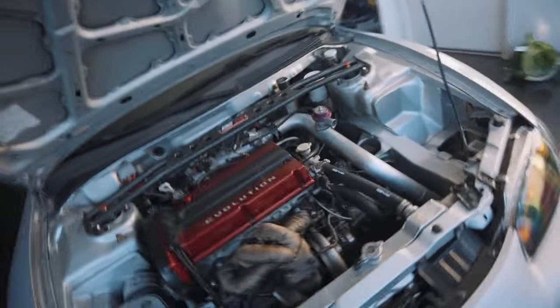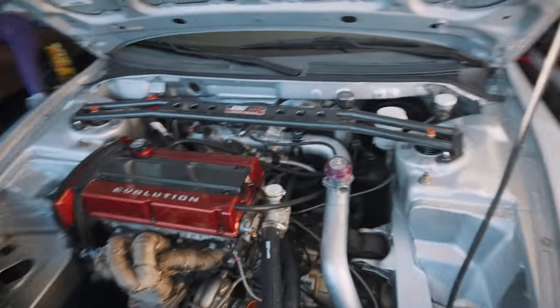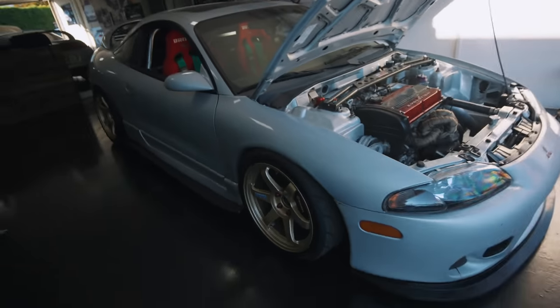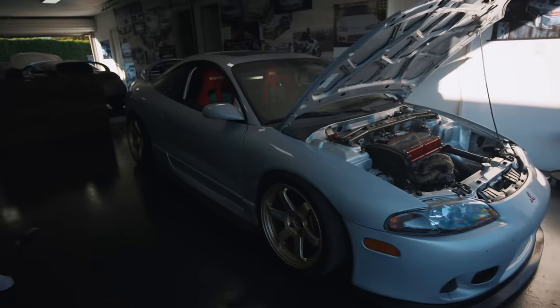So we went ahead and bled the clutch. Let's go ahead and test drive this thing and get this woman some Jamba Juice.